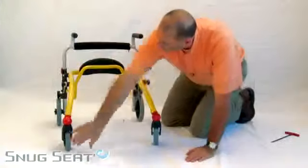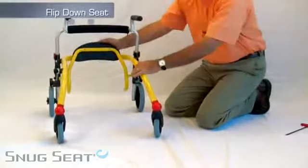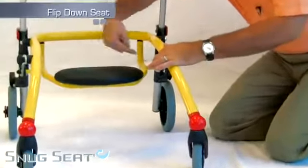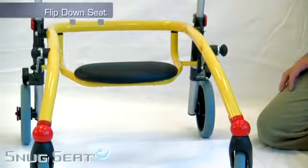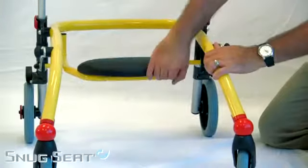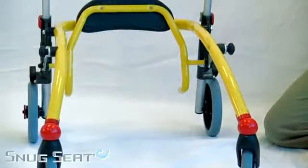The Crocodile also has optional accessories — a flip-down seat that bolts in place and allows a place of rest for a child that is walking. To begin walking again, simply flip it up and out of the way and away you go.